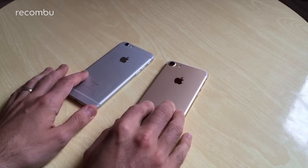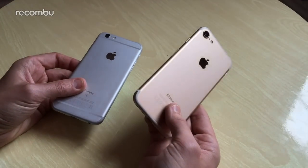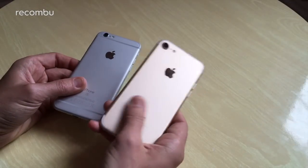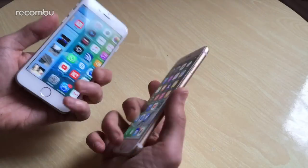The iPhone 7 also comes in a glossy jet black model, which apparently is quite susceptible to scratches but also looks the business — worth trying out if you're a bit bored of the old metallic design. This is the metallic gold model, which still looks quite nice. They've also removed the aerial bands from the design, just to clean up the look a bit.